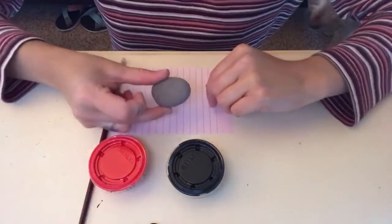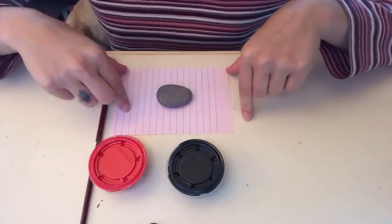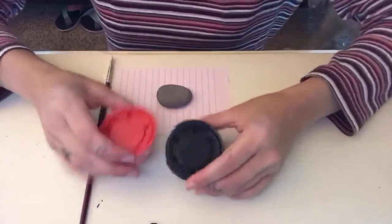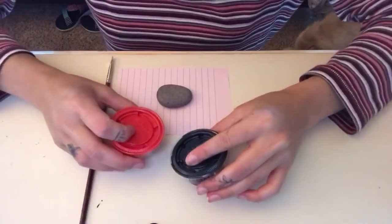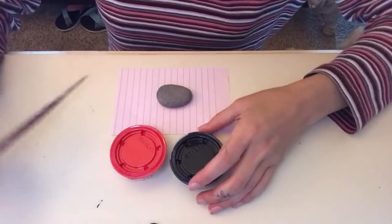As you guys can see I have my circular rock which I've put on a piece of paper so I don't get paint all over my table. I have my two colors, my red and my black, and then I have this paintbrush.